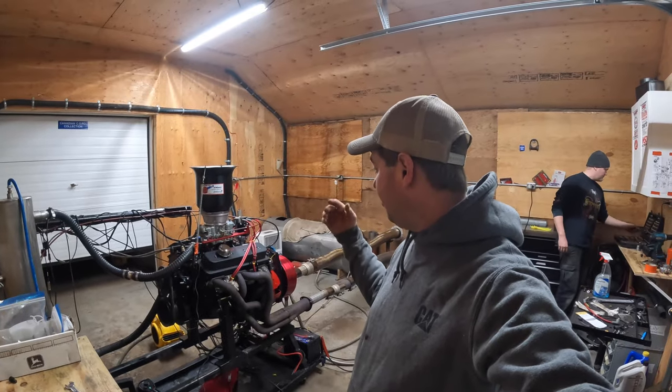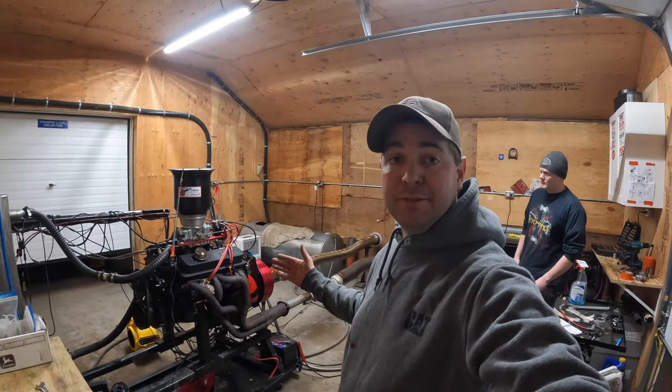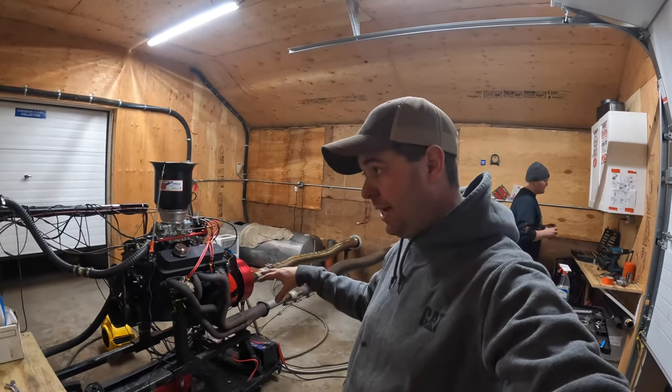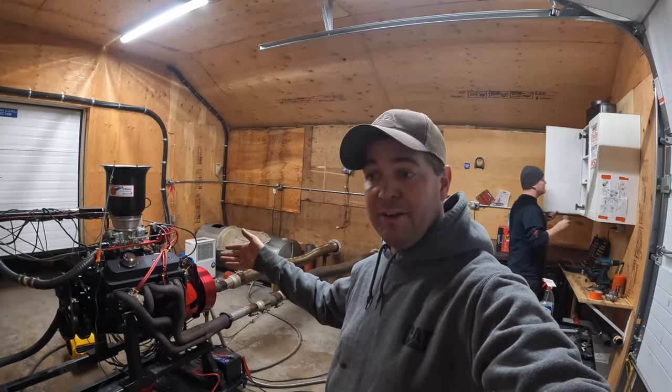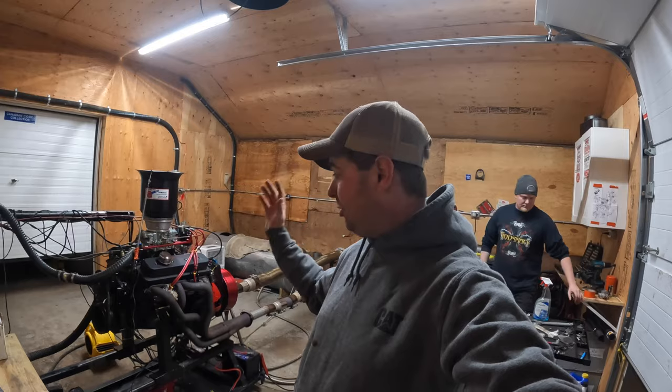We're going to break it in and go through our procedures. The game plan is we're going to start it, run for five minutes, then shut it off. We're going to wait about 10 minutes, let it cool down, start it again for another five minutes, shut it down for another 10, and one more time — and then it should be broken in.